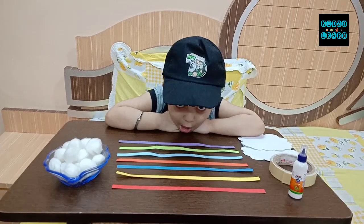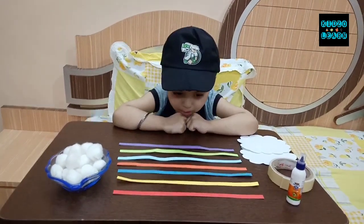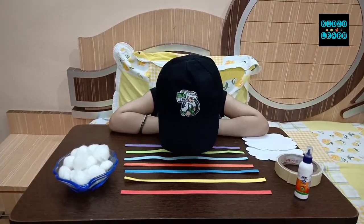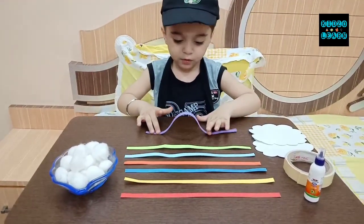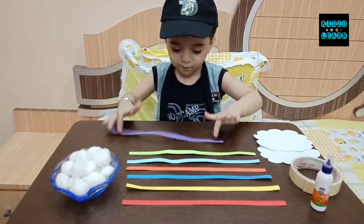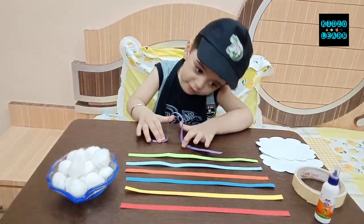Hello Manan. Today's activity is we will be making a rainbow. What are we going to do today? Rainbow is what? Rainbow is a colorful arc in between the clouds and opposite the sun.